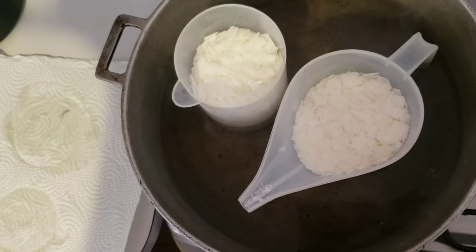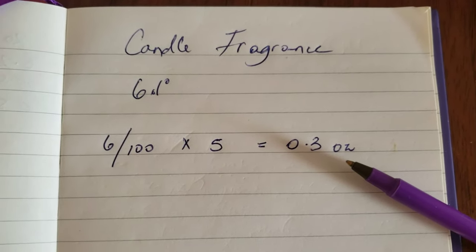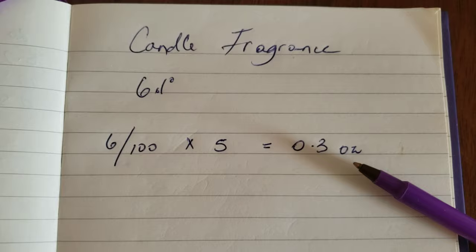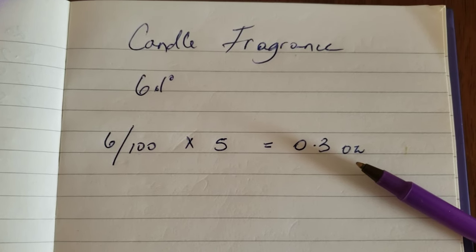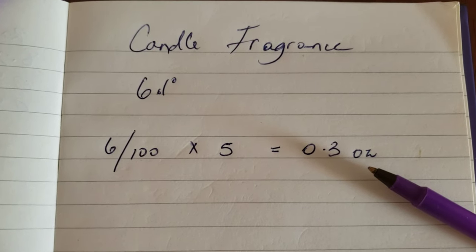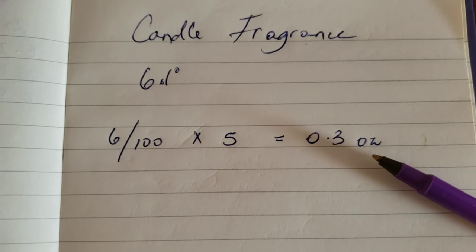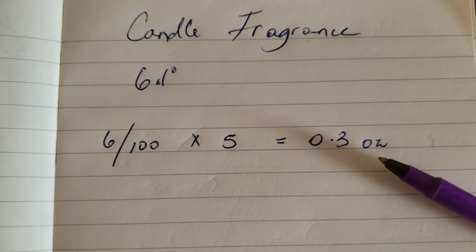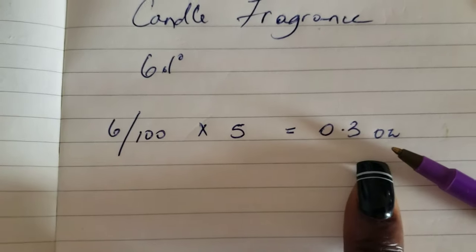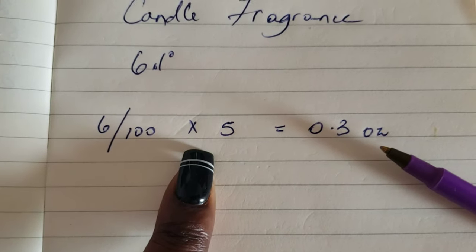We'll leave the wax to melt and come back to check the temperature. Now, calculating our fragrance addition: I'm making five-ounce candles. The fragrance percentage can range from three to ten percent — don't go higher than ten, and if possible don't use ten because it can make your wax softer. I'm using six percent, which gives a strong smell without affecting consistency. Six divided by one hundred, multiplied by five, gives 0.3 ounces of fragrance.